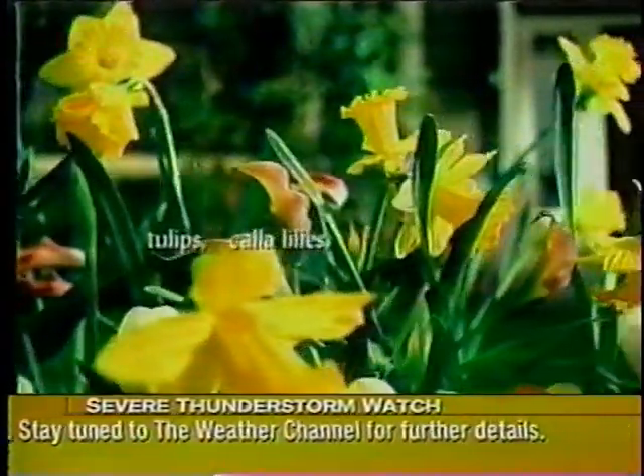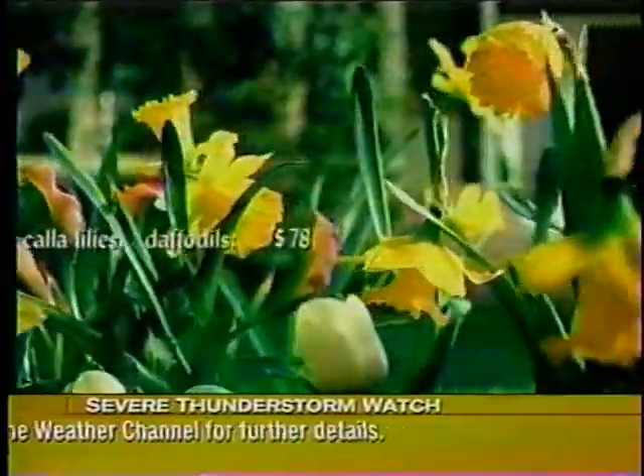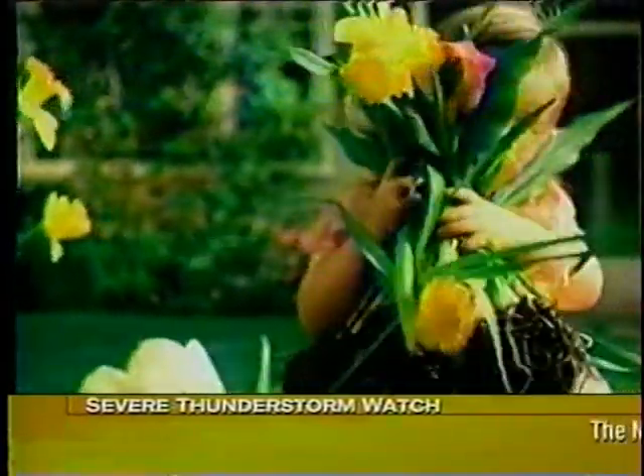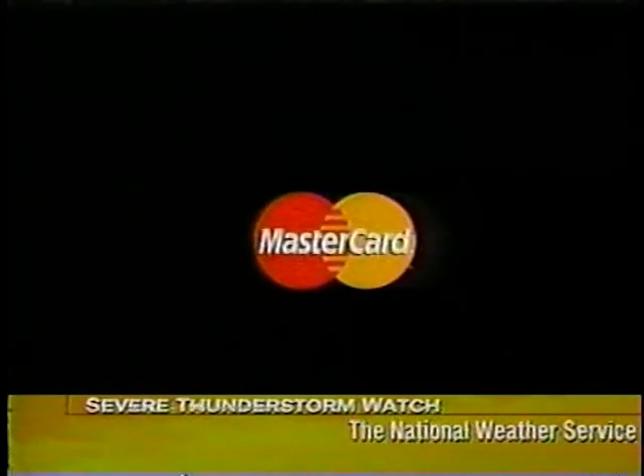Tulips, calla lilies, daffodils — $78. Remembering it's the thought that counts. Priceless. There are some things money can't buy. For Mother's Day, there's MasterCard.